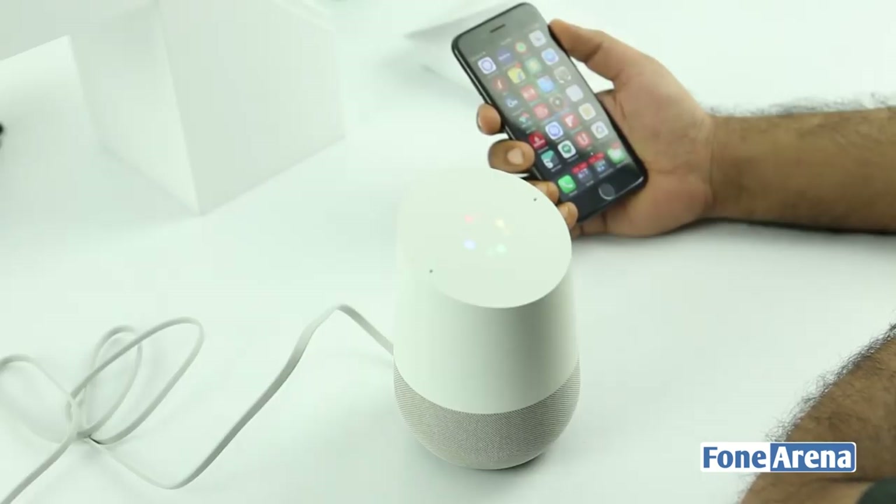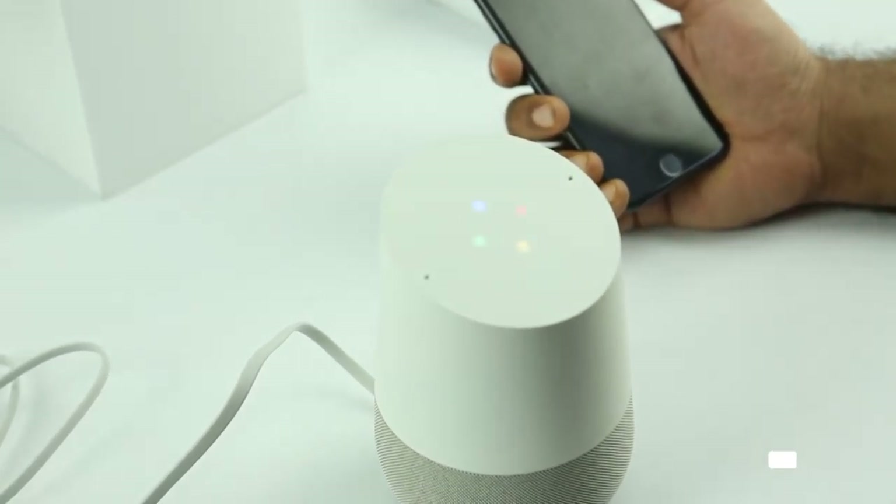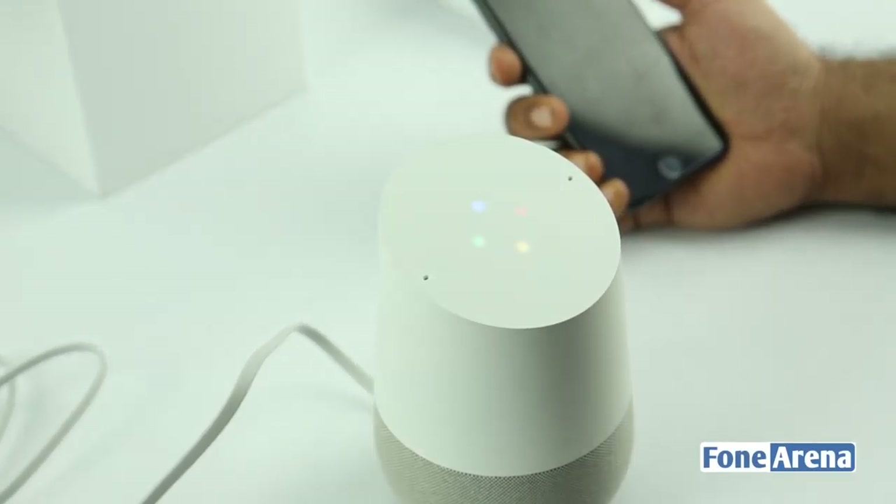Okay Google, who is the President of the United States? The President of the United States of America is Barack Obama. Okay Google, who is Donald Trump then? According to Wikipedia, Donald John Trump is an American businessman, reality television personality, politician, and President-elect of the United States. Okay Google, who is his wife? He's been married to Melania Trump since 2005.